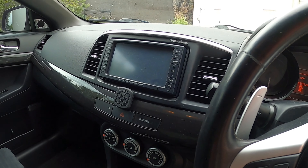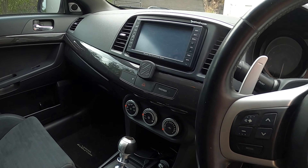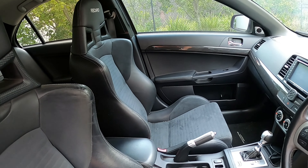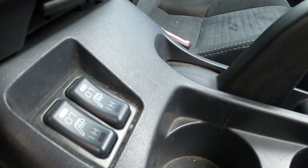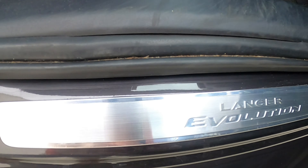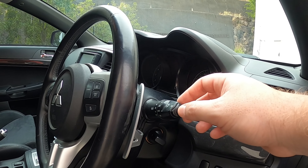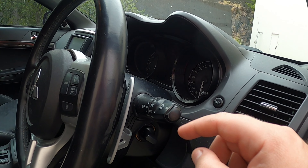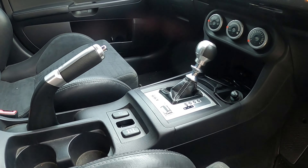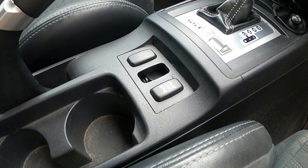The MR has a nicer interior from the factory with leather Recaros and heated seats, which the GSR generally won't have. Another MR feature is the Lancer Evolution scuff plates, though the GSR in the video also has those optioned. One key interior difference is a button for the HID headlight washers in the MR — the GSR, not having HIDs, won't have that button. Instead, that position on the GSR is either blank or used for something else.